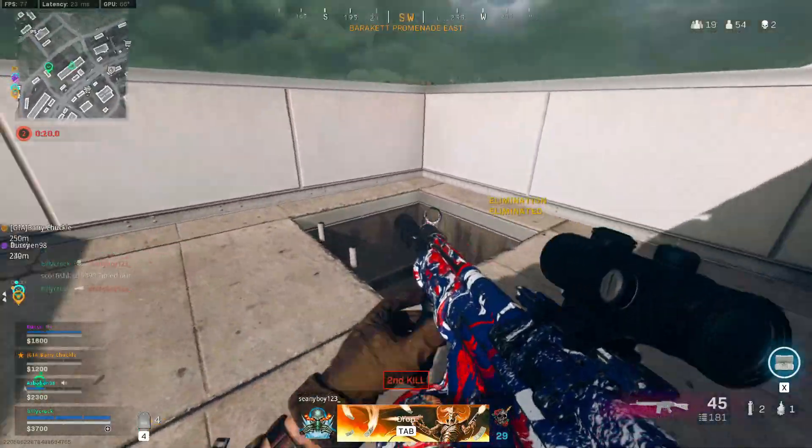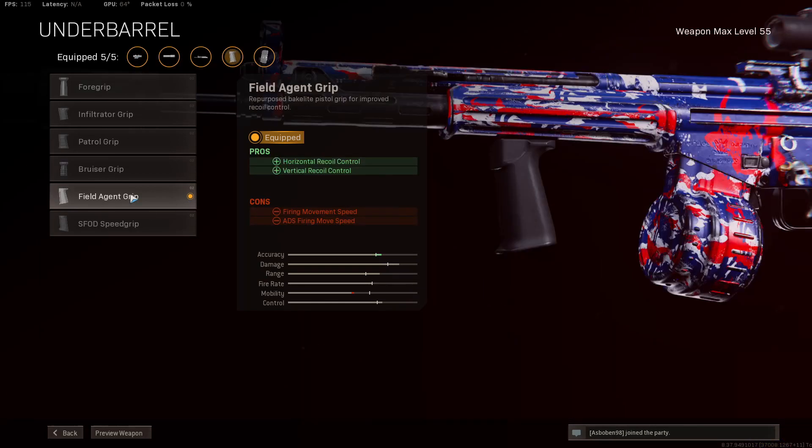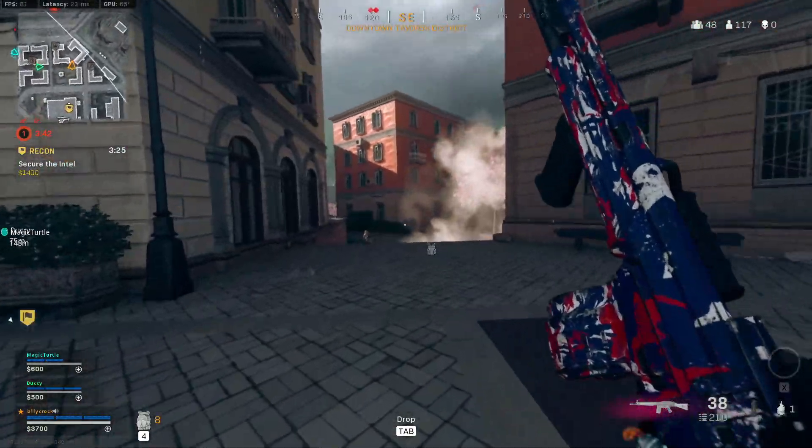Moving over to the optic, we are taking the Axial Arms 3x zoom just to give this gun a good amount of range. And moving over to the underbarrel, we are taking the Field Agent Grip to help out with recoil control as much as possible, helping out with horizontal and vertical recoil control.